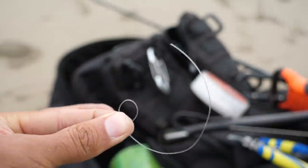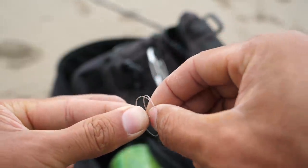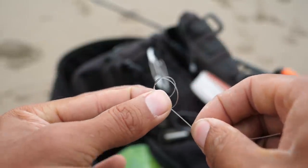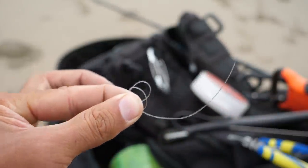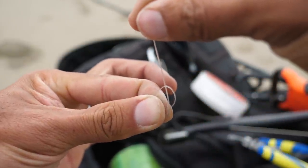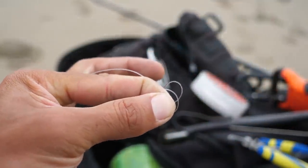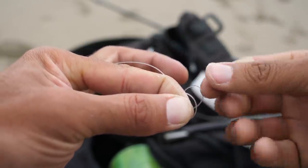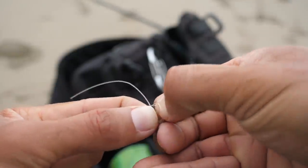You hold it in your left hand. Now you do the same type of loop right over and you put it right in front of that first loop. You hold it together and you've got two loops. Now with the tag end you put it in the middle of the two loops and you hold it all with your left hand. And now to finish it up, you reach through that back loop and pull the front loop forward — and there you have a perfection loop.